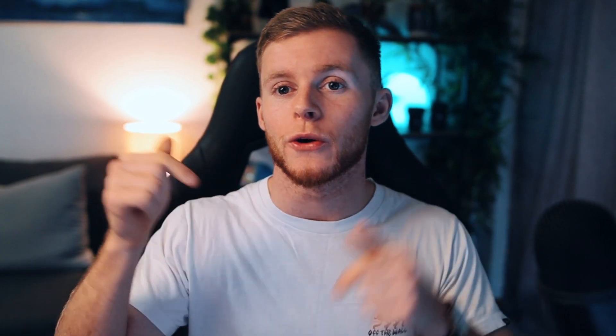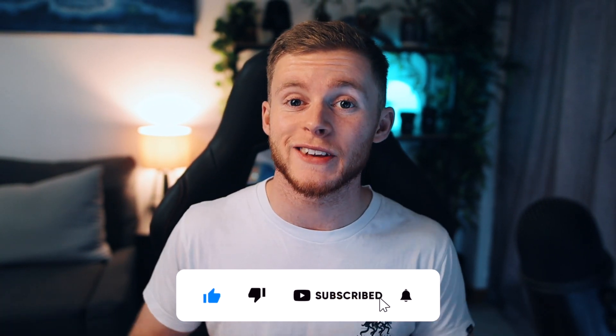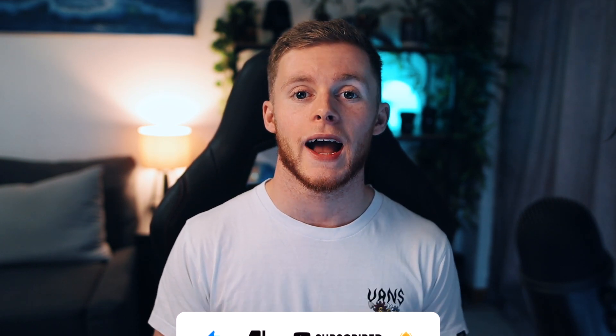There you have it, guys — those are five tips for how to make your G Fuel taste better. Remember, the taste is subjective to everyone, so feel free to experiment with different flavors, see which works for you, and hopefully you get a G Fuel flavor that you mix right and really enjoy. Make sure you drop a like on the video and comment what you thought. Thanks for watching, and I'll see you all in the next video. Goodbye.